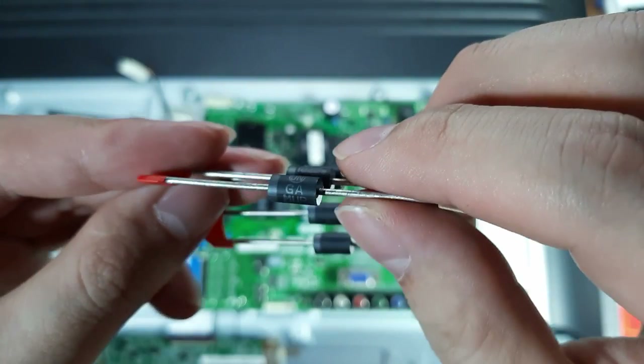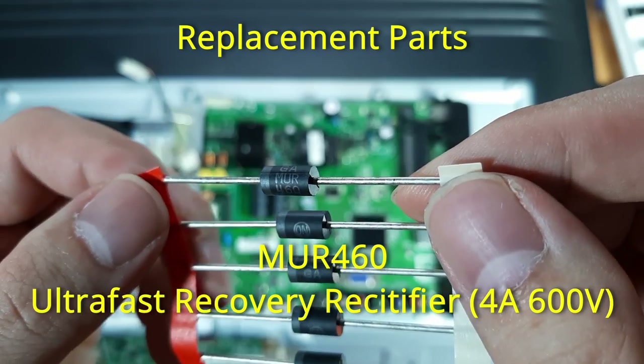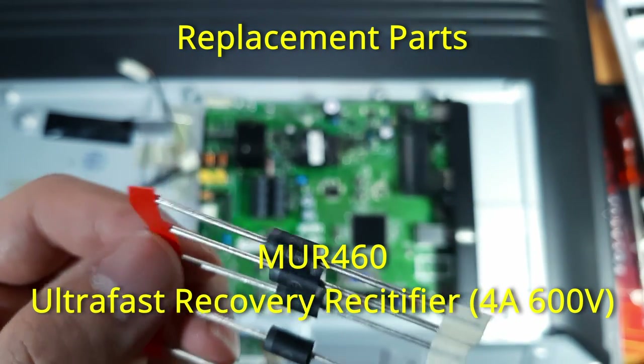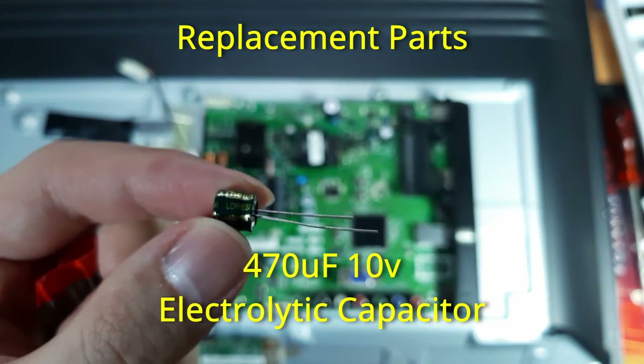The failed part is the SB3150 3A 150V Schottky Rectifier Diode and a 470uF 10V electrolytic capacitor. My local parts store doesn't have that diode in stock, so I use a MUR460, a 600V 4A ultra-fast recovery rectifier diode instead.